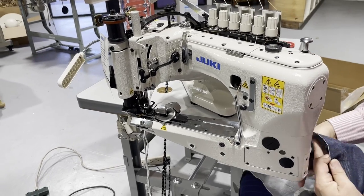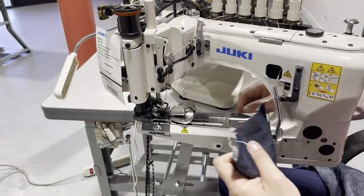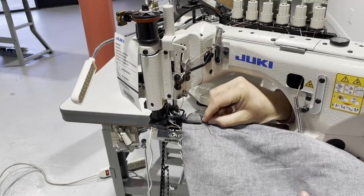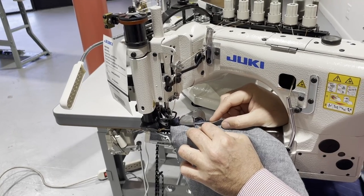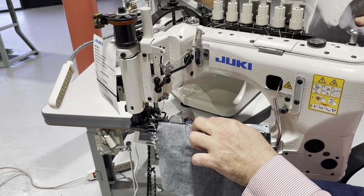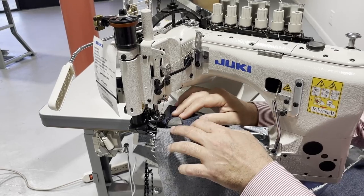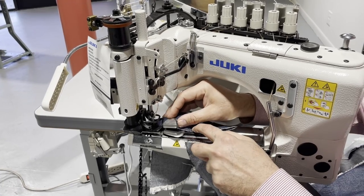I'm going to bring in the fabric now — I've never done this, so let's do this together. I think we have to do it this way. I bring this up and put it down and this should hold it. Then I'm going to bring that one in. For the fun of it, let's do it this way — I don't even know if I'm doing it right. Maybe this one has to go first and you hold on it.